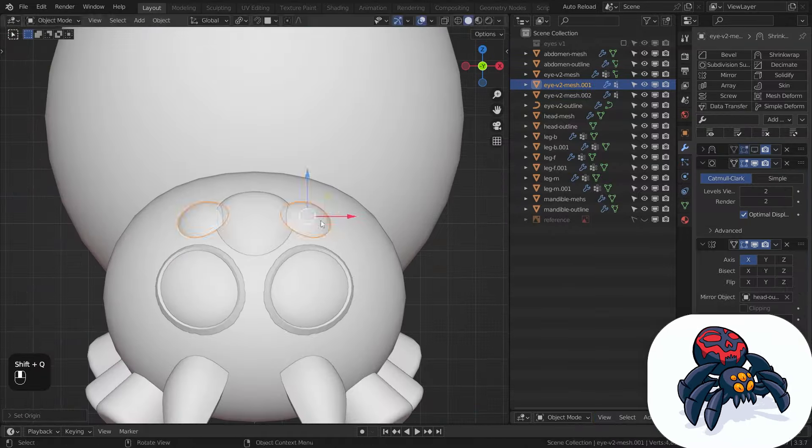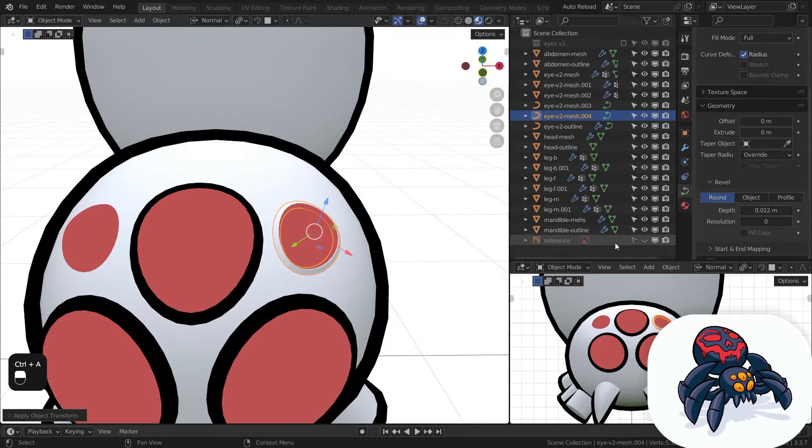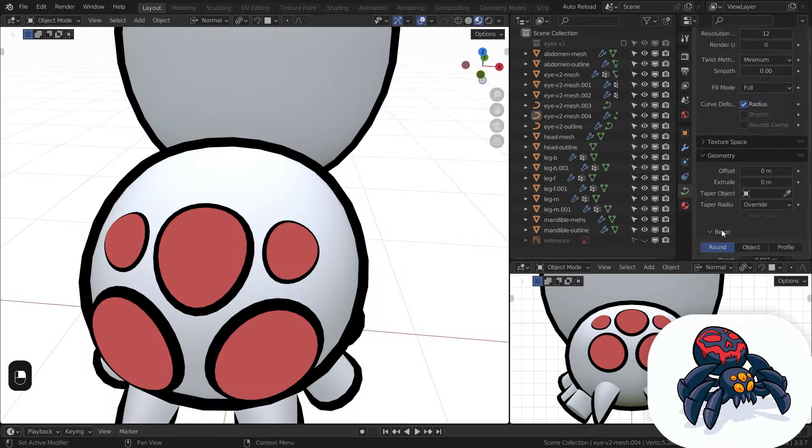The snapping feature inside Blender came in handy once again. Once all of that was done, I added the toon outline to these new eyes and was ready to move to the next step.